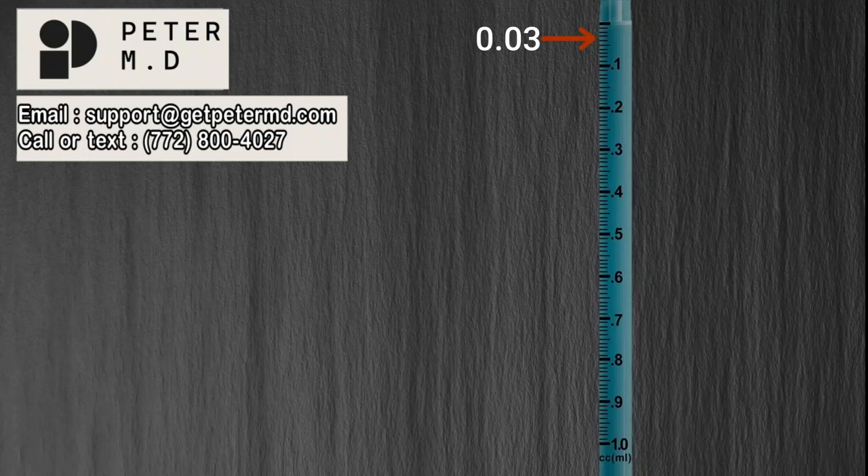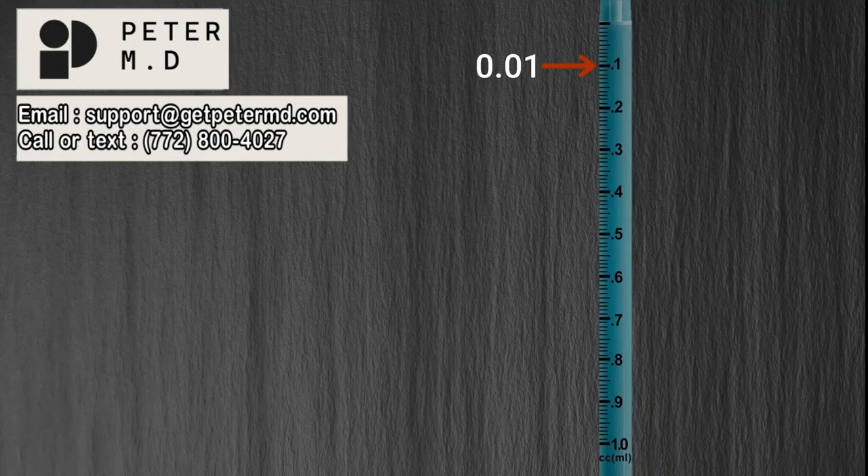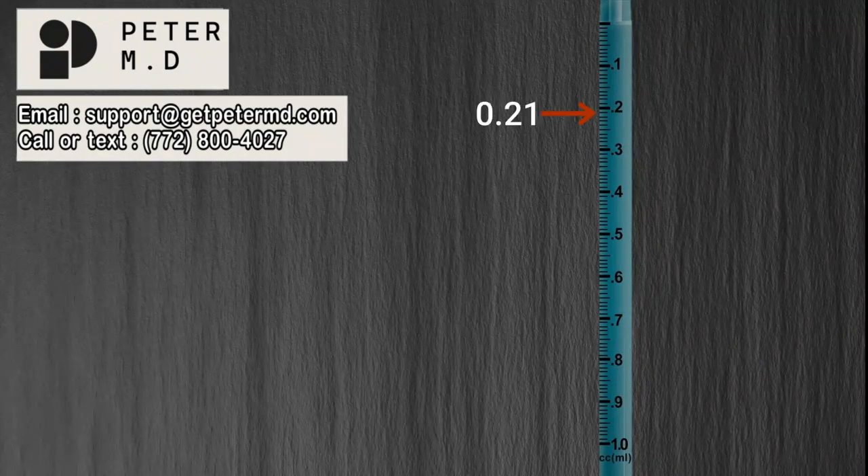Let's jump ahead so you can get a better idea of how the marks increase throughout the syringe. Here is 0.09, here is 0.1 — or 0.10 — because after 0.10 is 0.11, 0.12, and so on. So what is the value of this line? If you stated 0.21, you are correct.